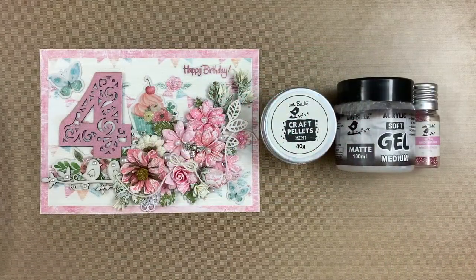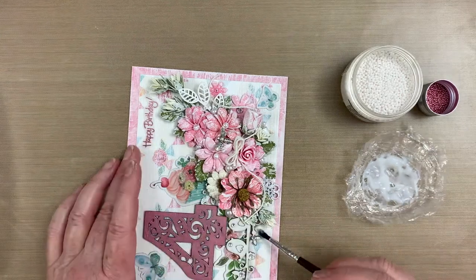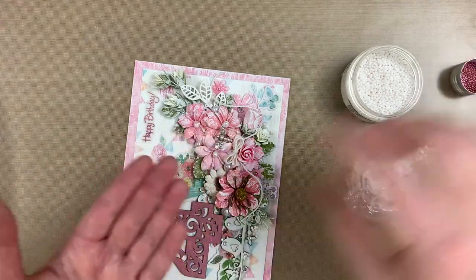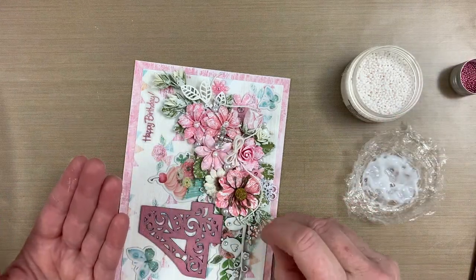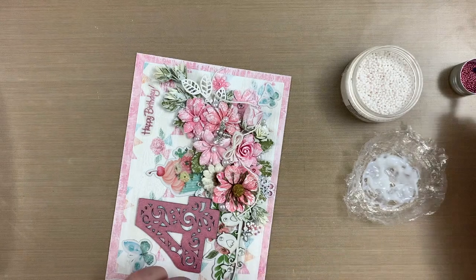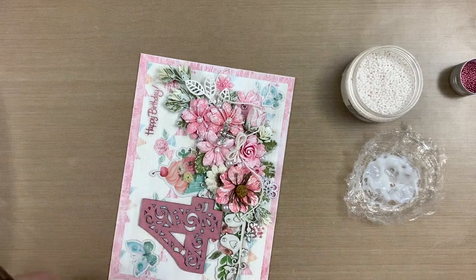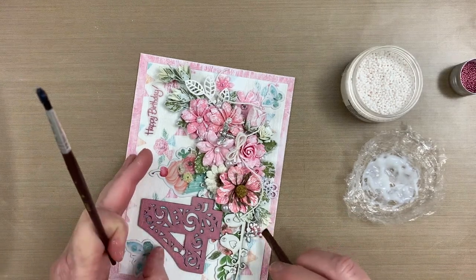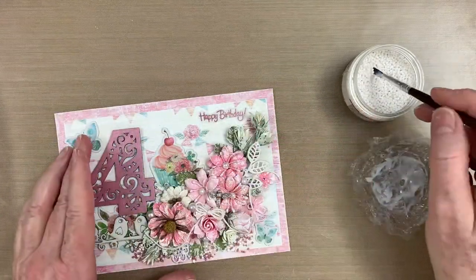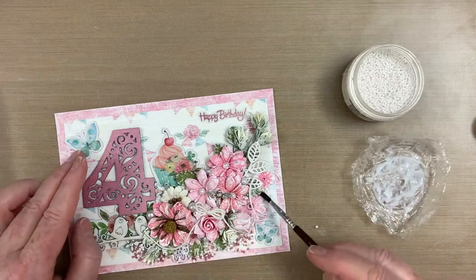For added texture around the cluster edges, I'm adhering Mystique Rose microbeads and mini craft pellets with soft gel medium. You can wipe away any excess gel medium with a soft brush. As a side note, I always use an older or inexpensive brush for gel medium, since it can be difficult to clean completely off of your brush.